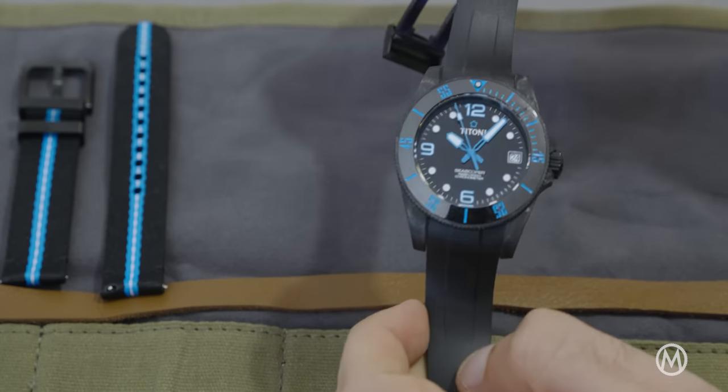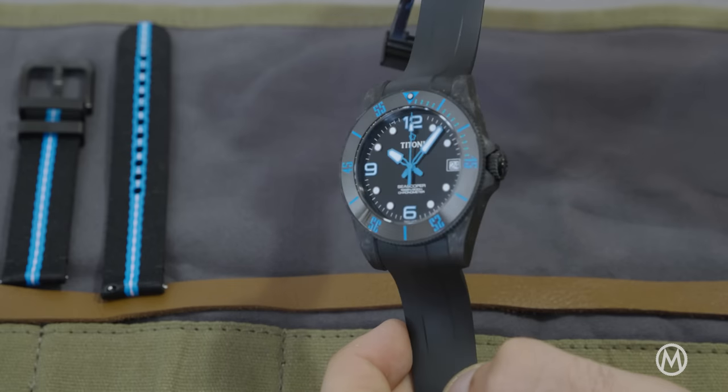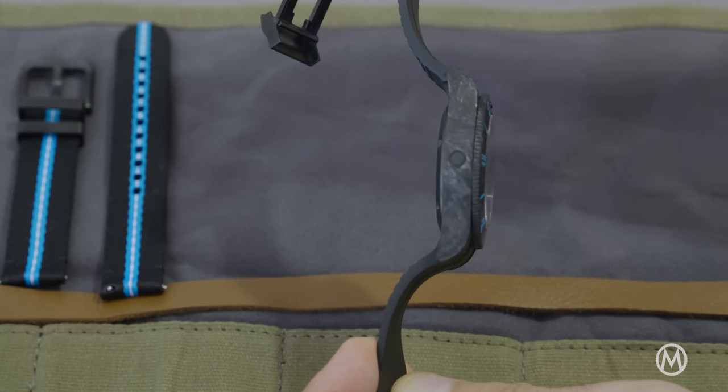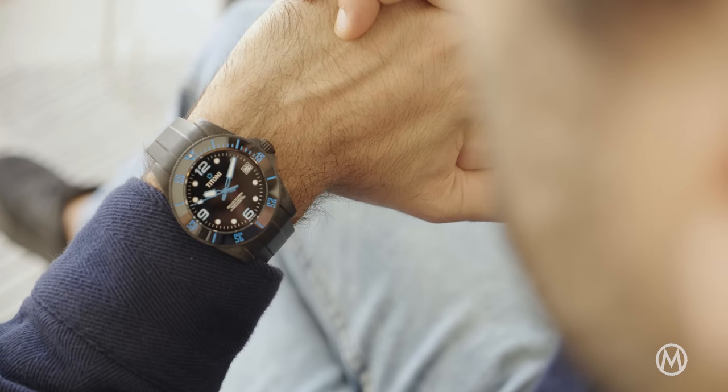This C Scopa 600 Carbotech Chronometer has a lightweight carbon case of 42 millimeters. The finishing of the case is very crisp and sharp, with all the layers of the forged carbon fiber clearly visible. At 14.5 millimeters in height and 52 millimeters from lug to lug, the case is obviously quite large, yet it still wears comfortably thanks to the lightweight materials.